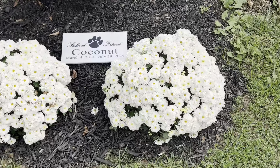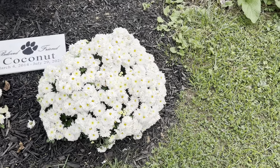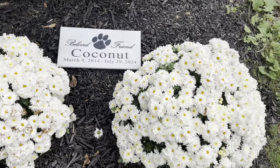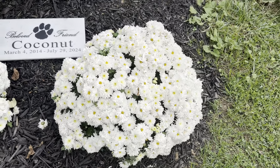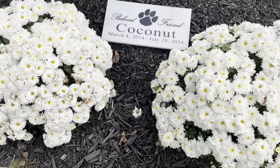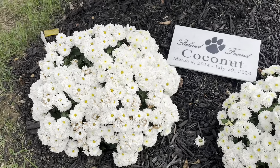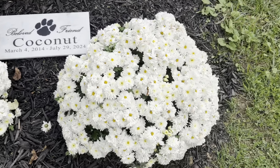Here are some other mums that I actually planted all the way back in August, and they're still going. They actually didn't really have any flowers when I got them, but as you can see, they are all full of blooms. Some of them look like they're even starting to fade, but that's okay.